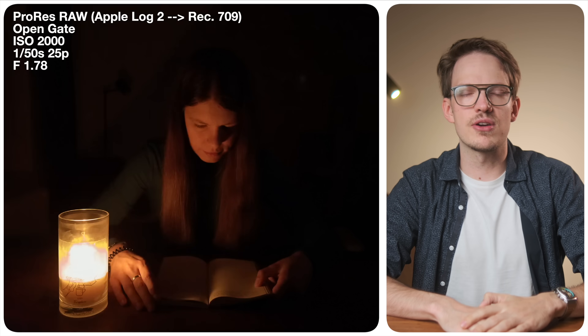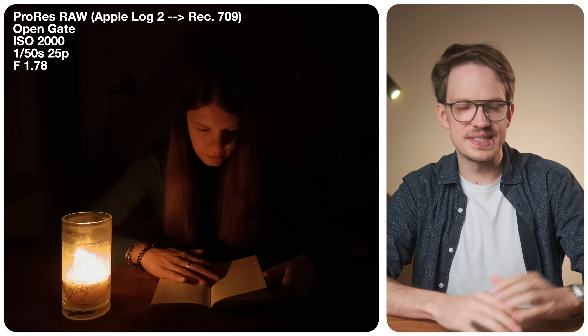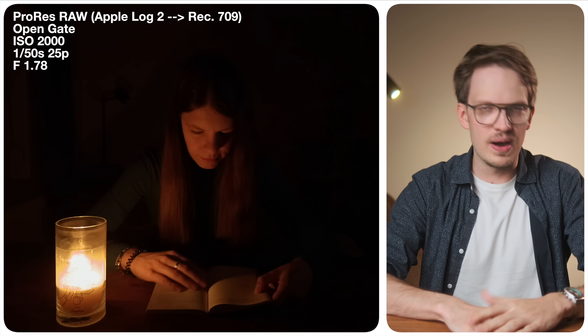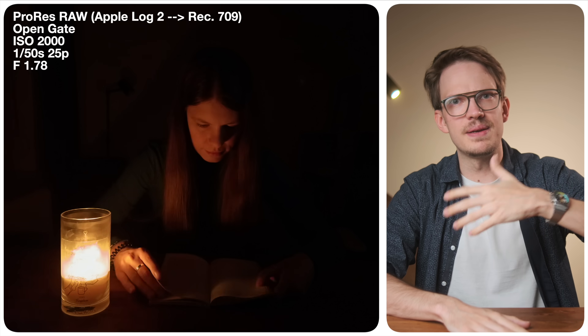Now let's have a look at low light performance. I made the room completely dark with the only light source being a candle illuminating my girlfriend's face. This is a real stress test for a phone camera with its tiny sensor, because ISO 2000 might not be a big deal for a mirrorless camera with a full-frame or APS-C sensor, but for a phone it is a lot. Let's start with ProRes RAW versus normal ProRes.